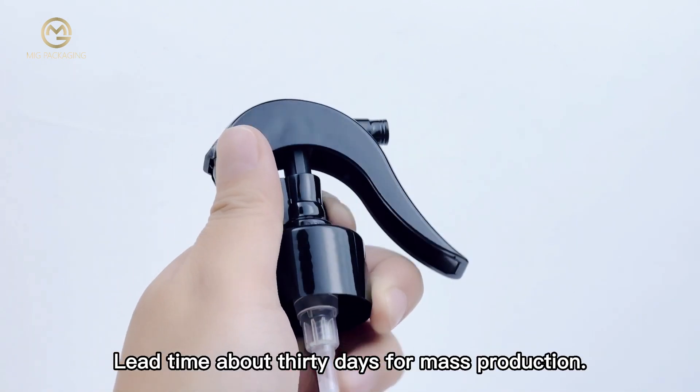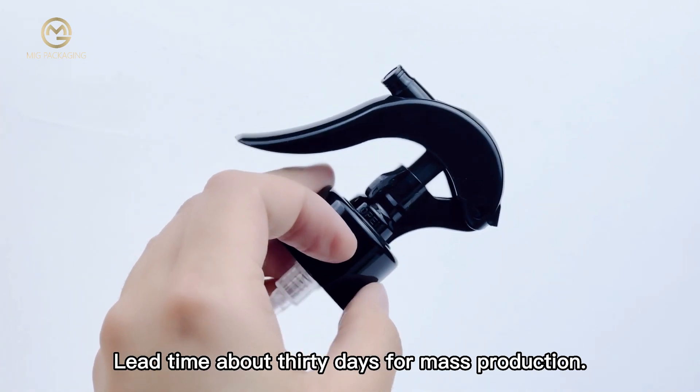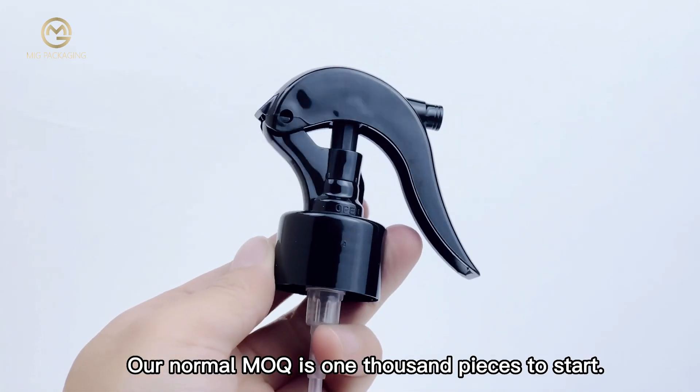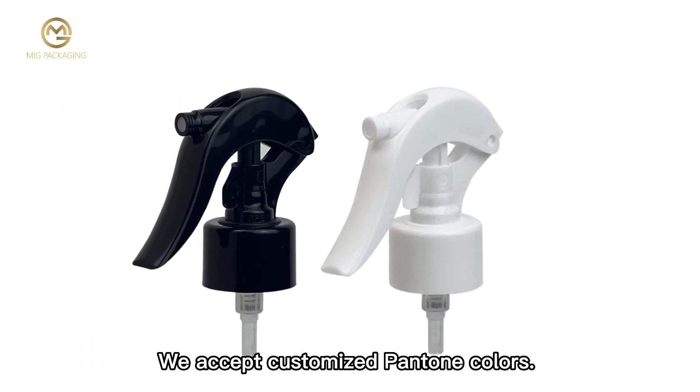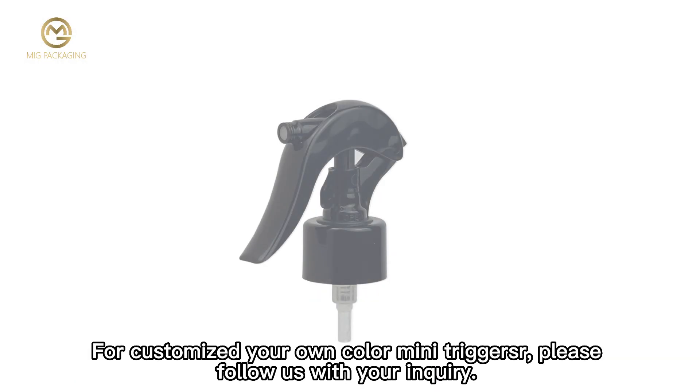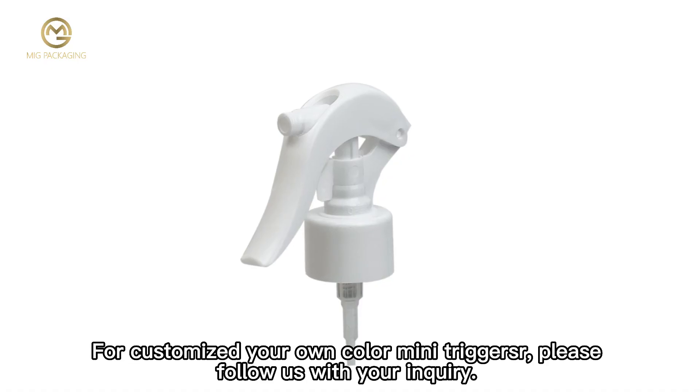The colors can be injection colored in Pantone codes. Our normal minimum order is 1,000 pieces to start. We accept customized Pantone colors. For customizing your own color mini triggers, please follow up with your inquiry.